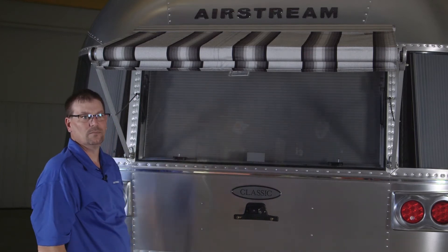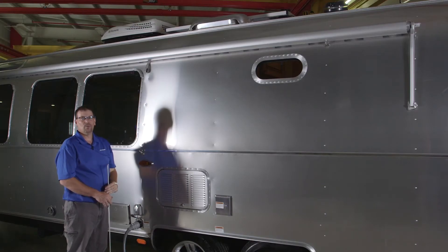Now this gives you an opportunity to open and close the window when the awning is out.